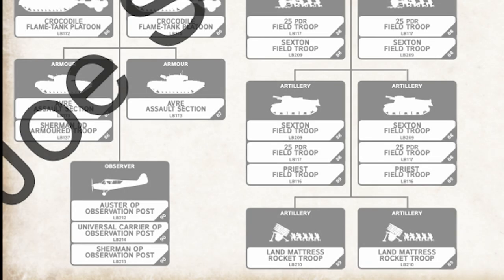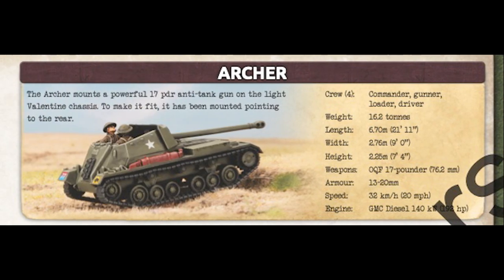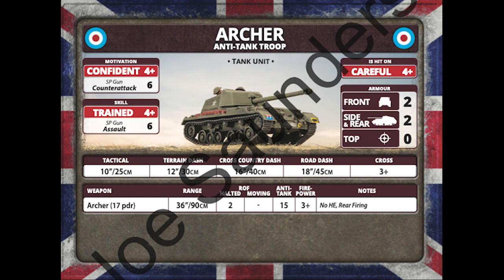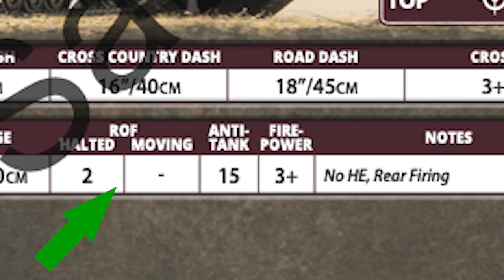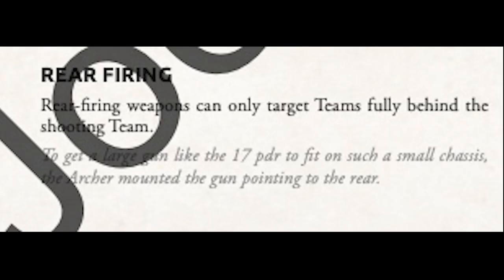We arrive now at the support choices. There are a lot of them — too many to cover here, so I'll just detail the really interesting new stuff. Here is the Archer, an armored carrier for the 17-pounder. It's in all ways just like any tank hunter, sort of like the German Marder. But then you see this: rear firing. As far as the rules go, I think this is unique. This is a unit just begging to be used in conjunction with the ambush rules, and the new rules title probably provides fertile ground for off-color comments while playing Flames of War.